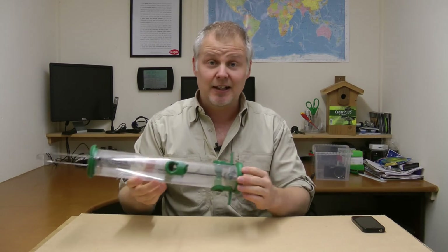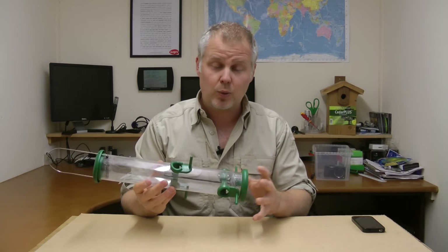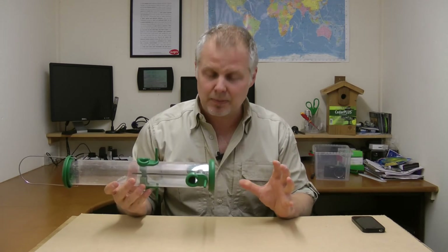How quickly can you disassemble your bird feeder? I'm going to have a go at trying to set a benchmark for you using this feeder here. It's a lovely little four-port feeder, great quality. It's dead easy to take apart and put back together again. You don't need any tools and the best thing about it is that it costs under 12 quid. If you want to find out more about this particular type of feeder, then click on the link up here.